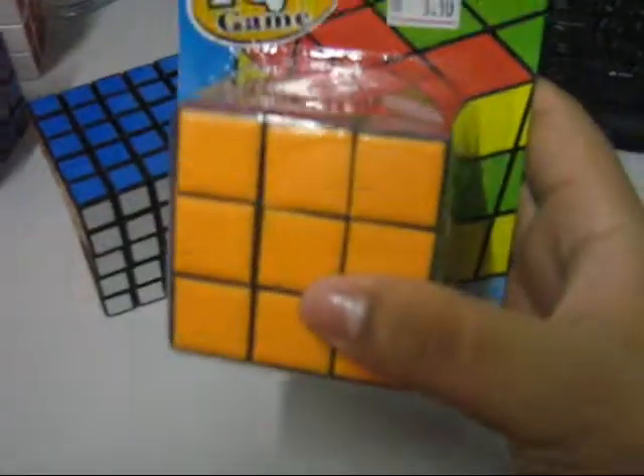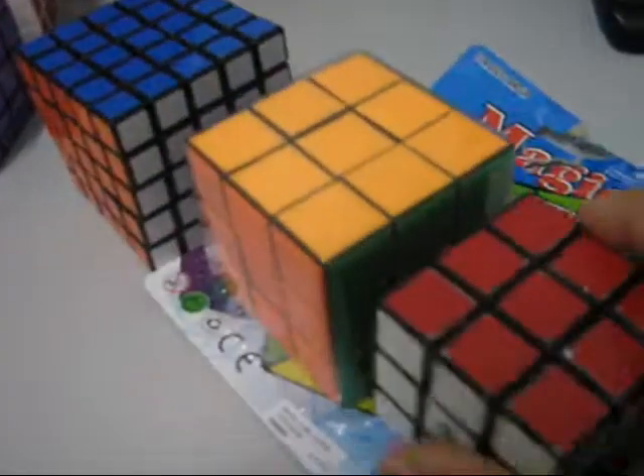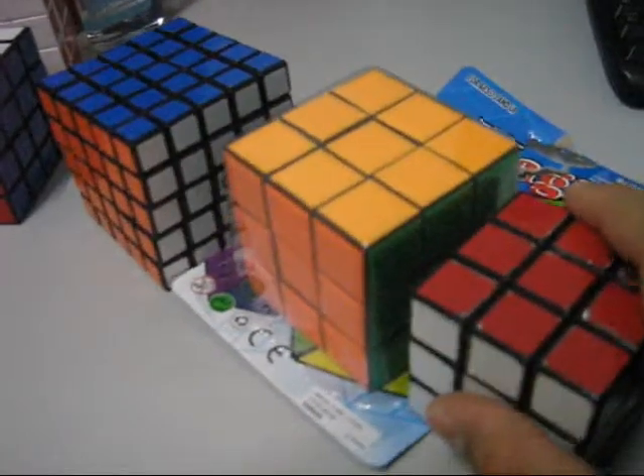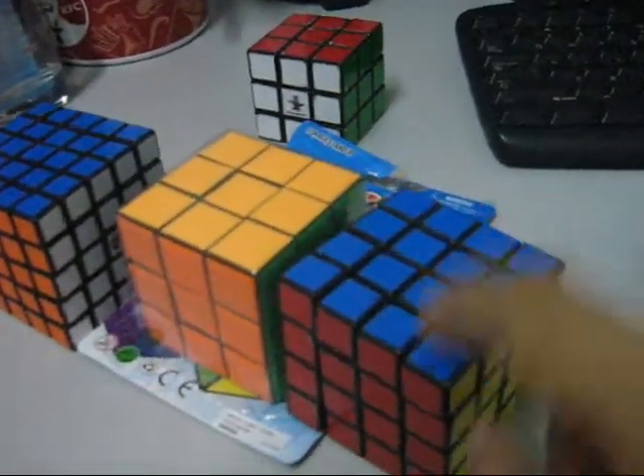Another thing I want to mention — this is my new cube. I bought it at the night market in Bandar Orang Pang. It's only $5.90. This is a big 3x3 cube. It's a normal 3x3 but it's a similar size to the 4x4 Rubik's brand cube.